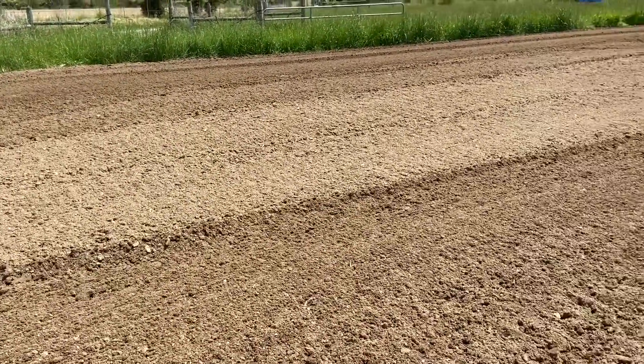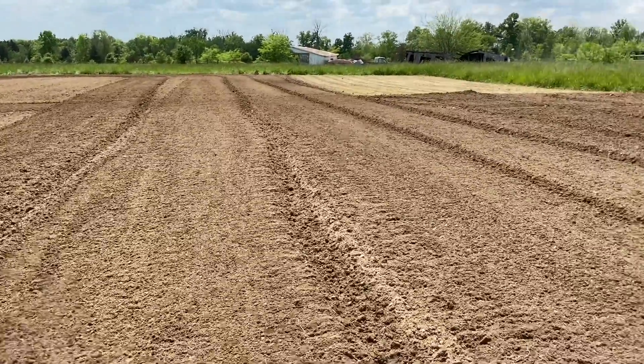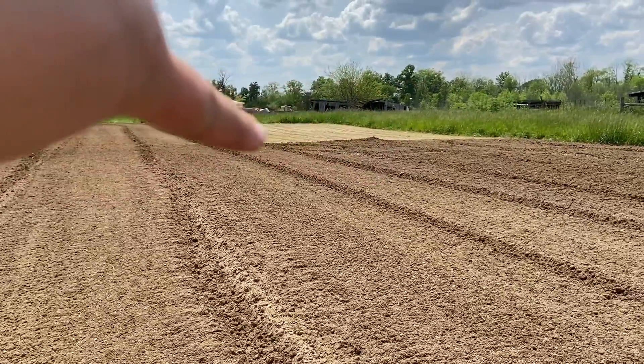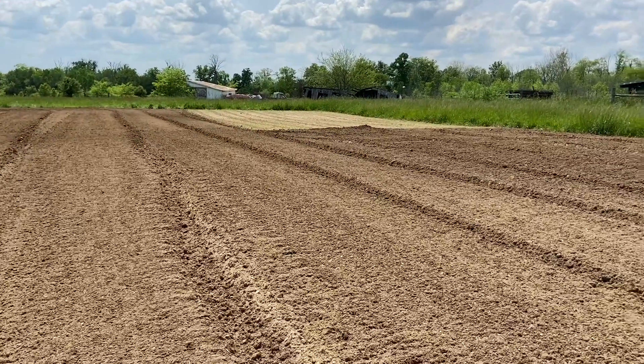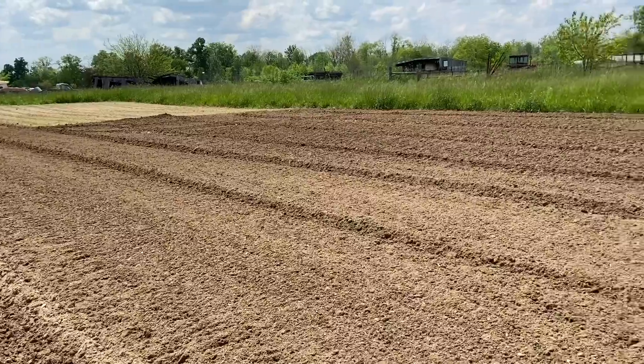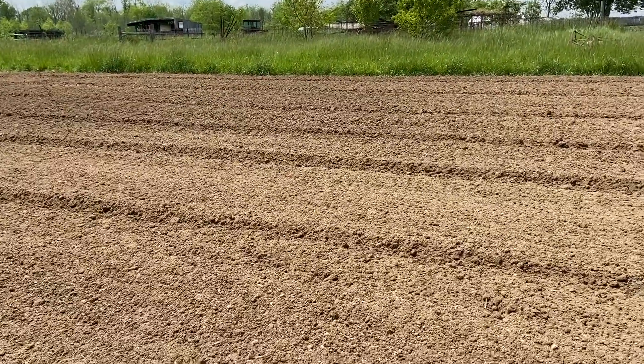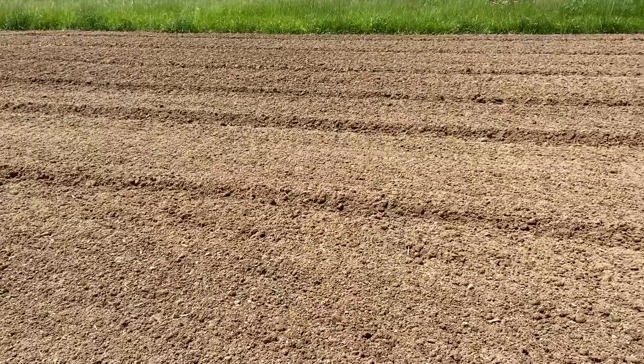As you can see it's drying pretty good. Back there in that wider spot we didn't rototill it up because that's where we have our sweet corn, and it's coming up in a fairly decent stand — it's not the best.